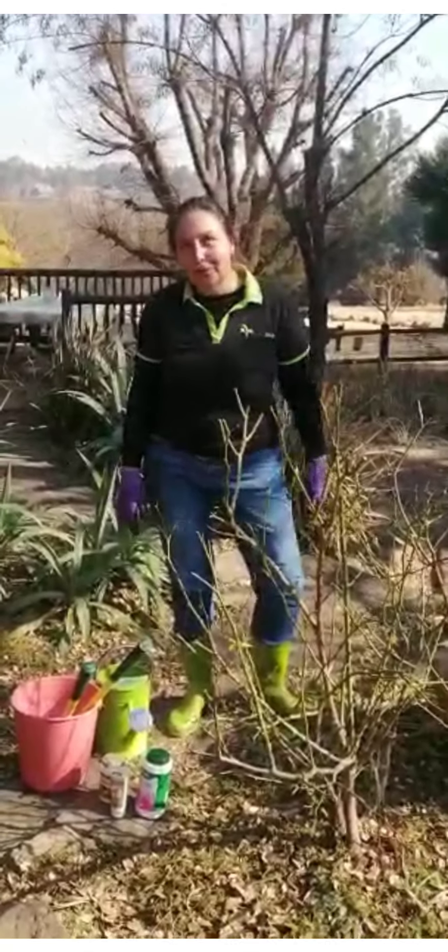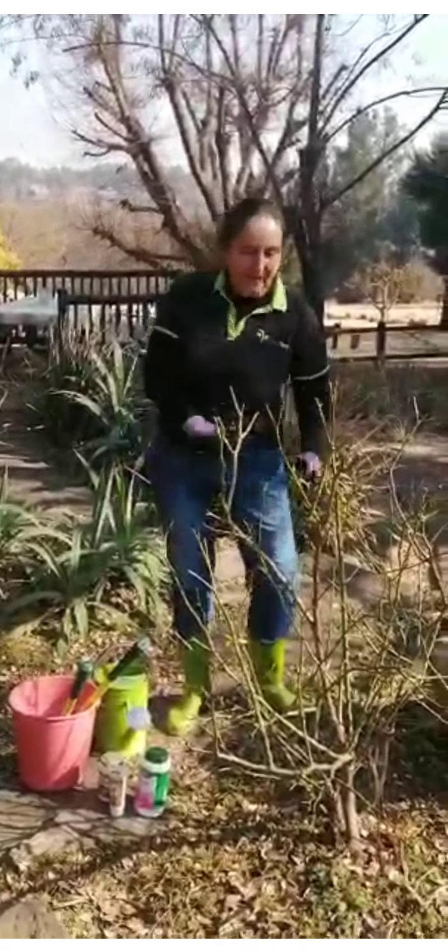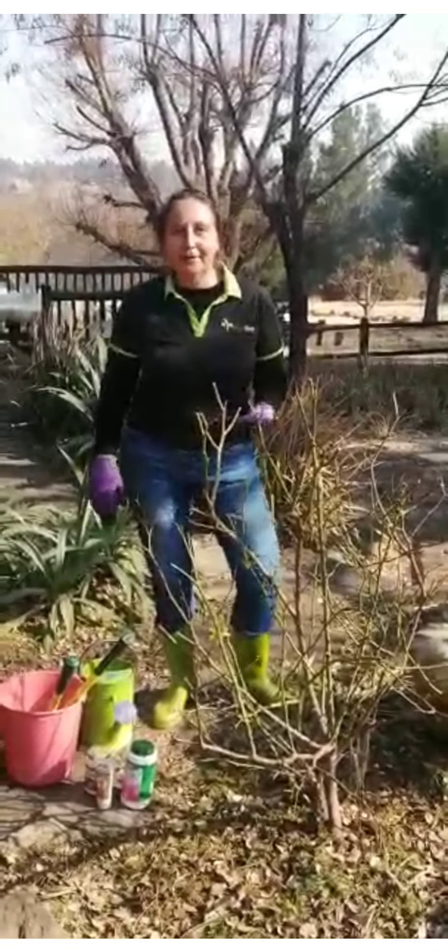Hi, I'm Sue, I'm your Garden Shop Garden Guru and today we're going to show you how to prune your roses. Now first of all, when you want to tackle something as thorny as a rose, you need the right equipment to do that.